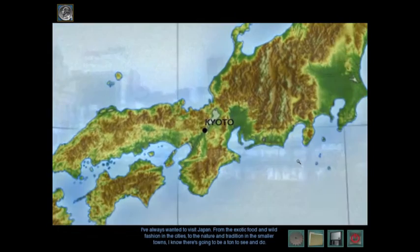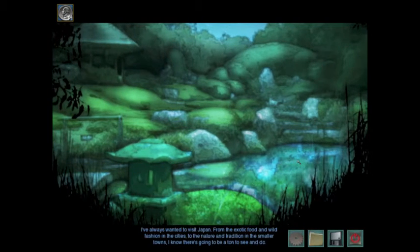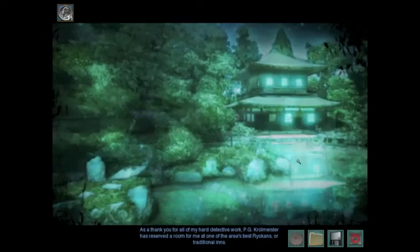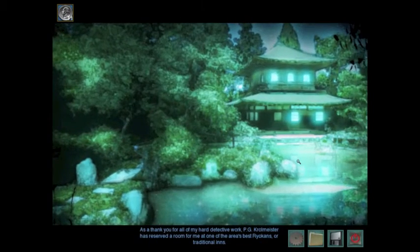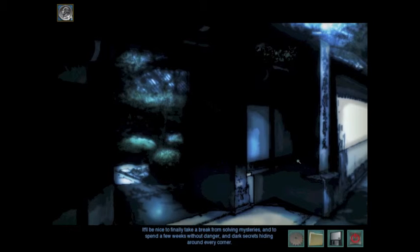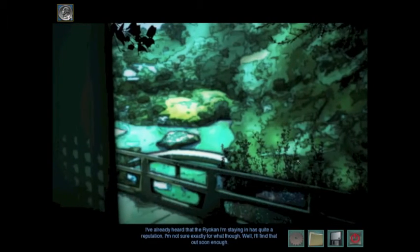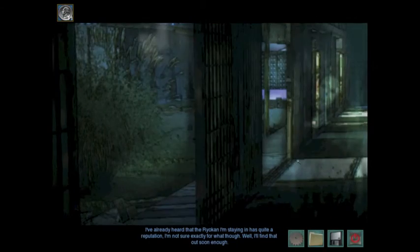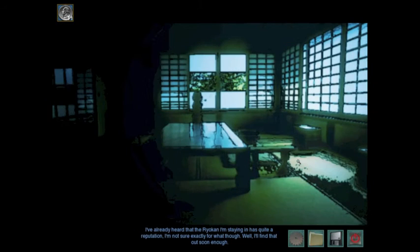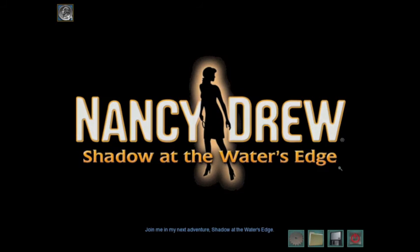I've always wanted to visit Japan. From the exotic food and wild fashion in the cities, to the nature and tradition in the smaller towns, I know there's going to be a ton to see and do. As a thank you for all of my hard detective work, Peachy Crowmeister has reserved a room for me at one of the area's best ryokans, or traditional inns. It'll be nice to finally take a break from solving mysteries, and to spend a few weeks without danger and dark secrets hiding around every corner. I've already heard that the ryokan I'm staying in has quite a reputation — I'm not sure exactly for what, though. Well, I'll find that out soon enough. Oh, creepy. Join me in my next adventure, Shadow at the Water's Edge.